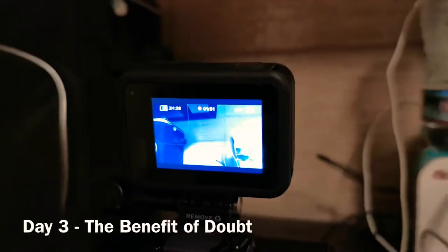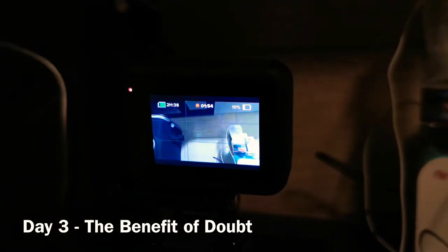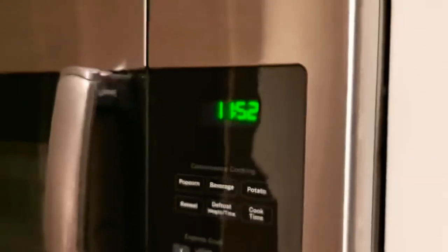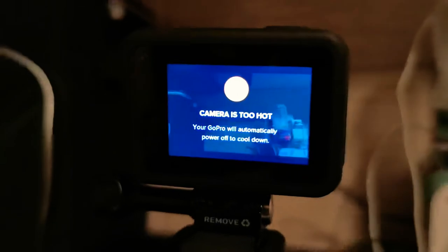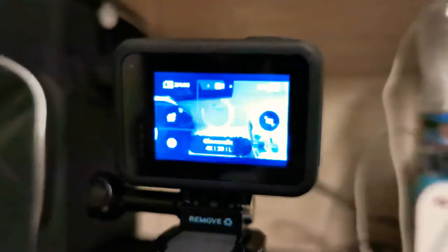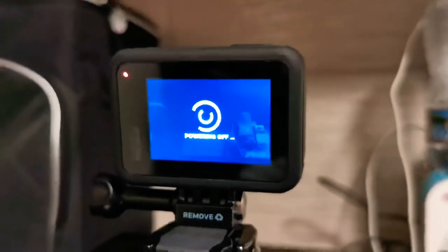Yesterday I did a YouTube video about the GoPro Hero 8 battery issue — I told you guys it couldn't last for more than an hour and that I was going to return it to Best Buy. Today I'm going to give it a benefit of the doubt and do a battery test. I started this test at 11 o'clock, and now it's 11:52. So 52 minutes later, as you can see, the battery only has 9% left.